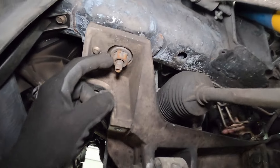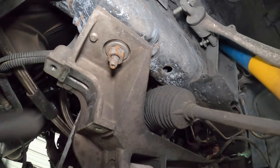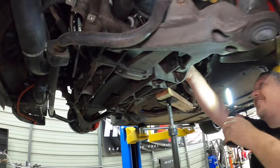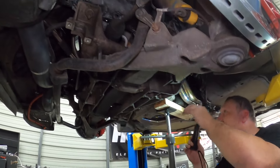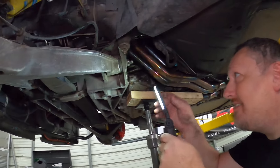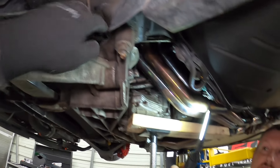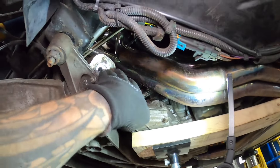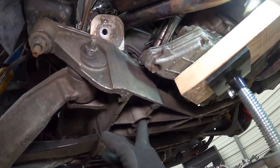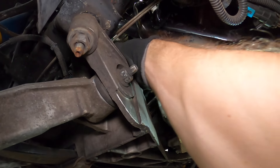We lowered it to the bottom of the threads — still full thread on the nut, about half inch on the cradle. Rather than trying to lift the engine into oblivion, we took out the three bolts — going right through here, one, two with the swivel, and three — and just took the aluminum engine mount bracket off the engine so we can lift the engine mount off.